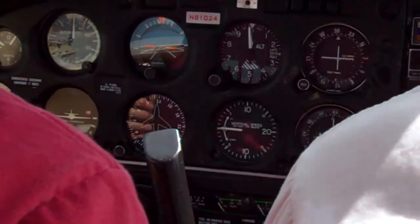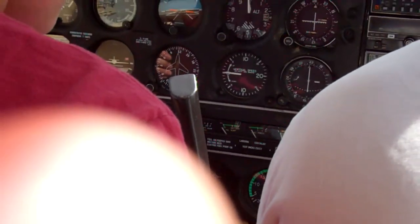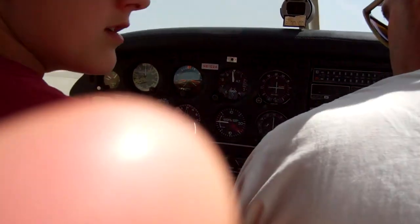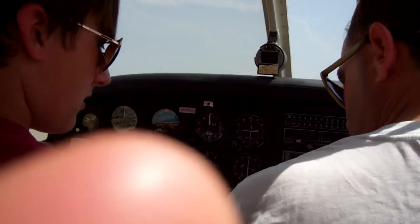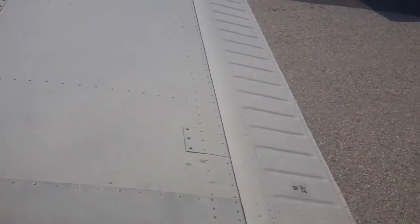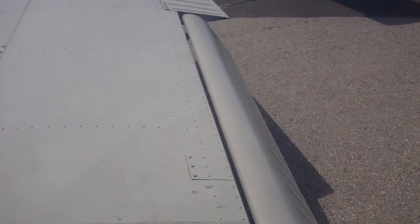If there was electric trim, it'd be here. And then this is actually the flap. This thing that looks like a traditional parking brake — this is 10 degrees, 25 degrees, and 40. You only have to use the button to retract. So you can go ahead and try that: 10, 25, 40 — that's it.